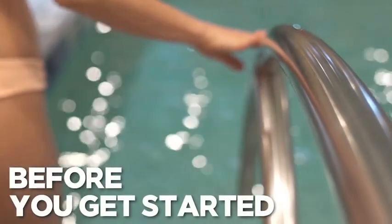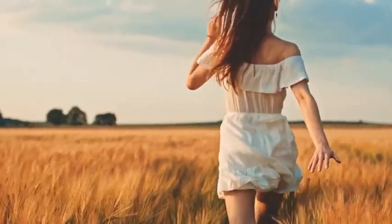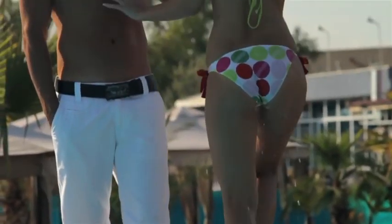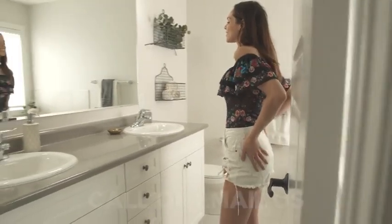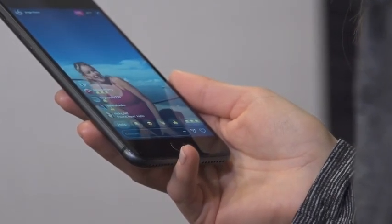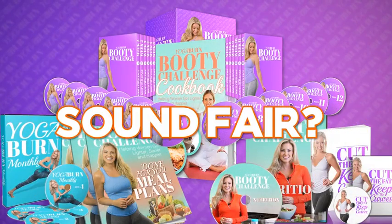Before you get started, I want you to know that I believe so strongly you will see and feel tremendous life-enhancing results with this package — just like so many real women already have. That's why I'm including an ironclad 100% satisfaction or money-back guarantee. If you don't get absolutely everything you expect out of this system and more, or if you're unhappy in any way whatsoever, simply give us a call or send us an email anytime in the next 60 days and we will promptly issue you a 100% refund — no questions asked.